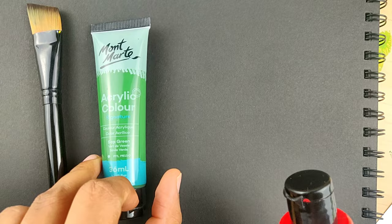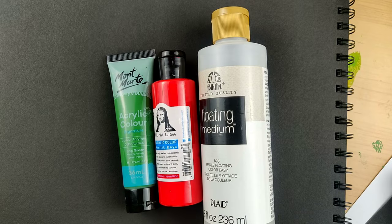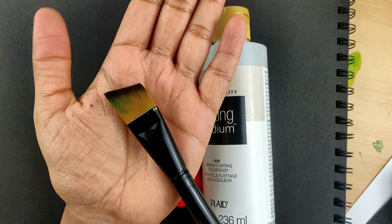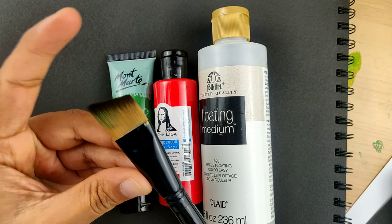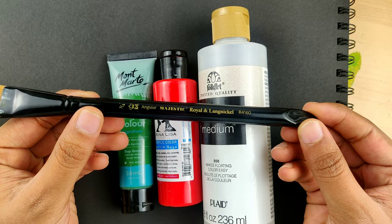First, we need an angle brush. This is how an angle brush looks like. If you don't have it, either purchase one or you can just convert your flat brush into an angled one — I'll definitely make another video on that. But if possible, try and get an angle brush of any brand.